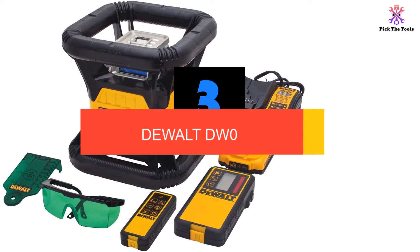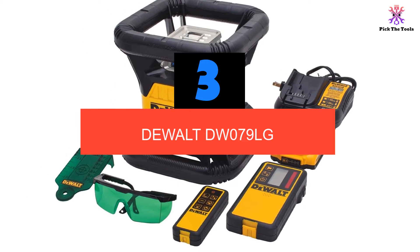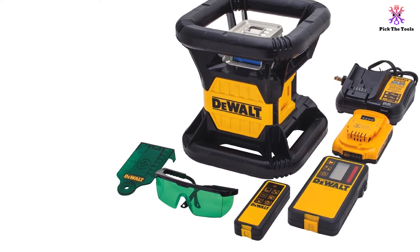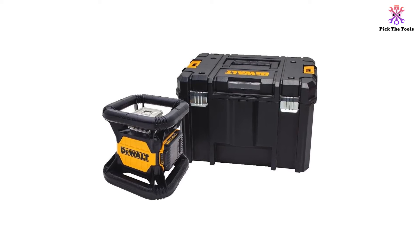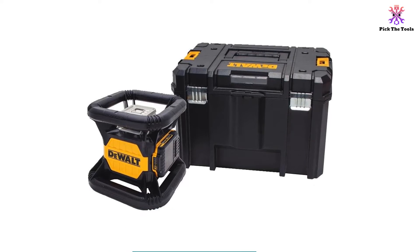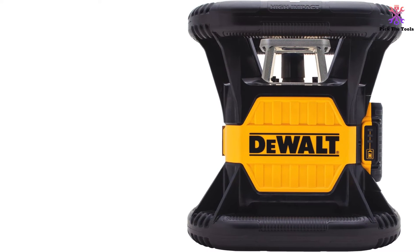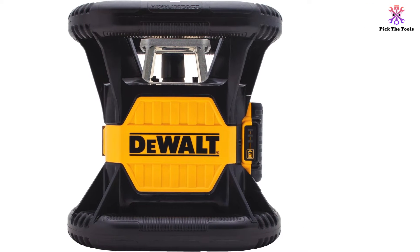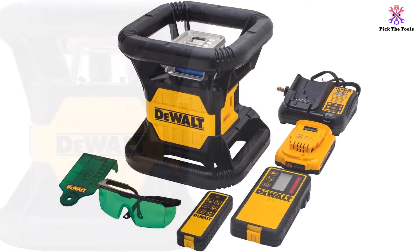At number 3, we have the DEWALT DW079LG. This rotary level is the same model as the DW079LR from DEWALT, with the exception that it is constructed with a green rather than a red laser. As green lasers are more expensive to produce, this unit is even more expensive than its already pricey cousin, which makes it a significant investment and difficult to justify the added cost unless you plan to work primarily in situations in which seeing the laser is essential for accuracy. The green laser adds a reported 50 feet of visibility at 150 revolutions per minute to a 250-foot distance, although this will be cut approximately in half in brightly lit indoor rooms. Besides the laser, this unit shares many of the same advantages of the DW079LR.